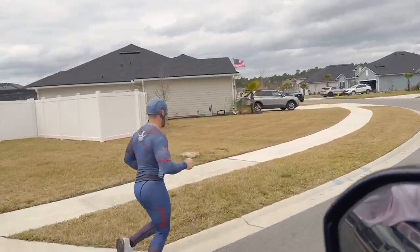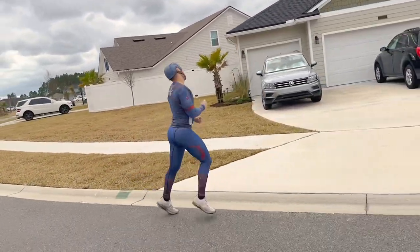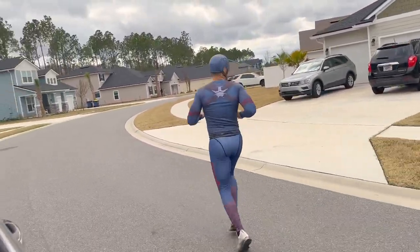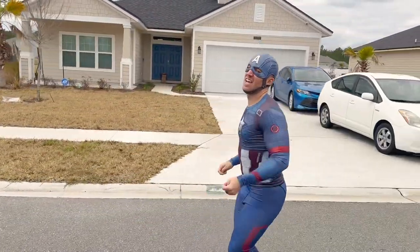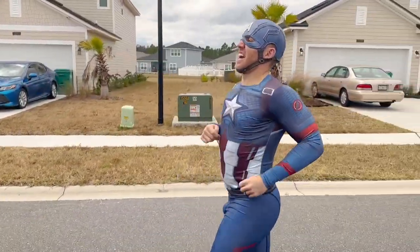Approaching the 0.25 mile mark, the next challenge begins — start going backwards. He has to run a full quarter mile in reverse. It's not going well, but he pushes through with 0.15 miles left to go.